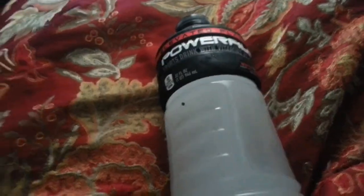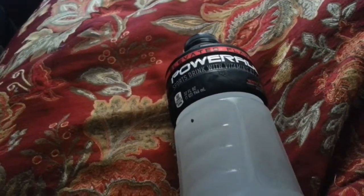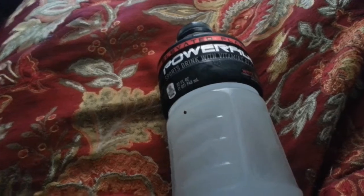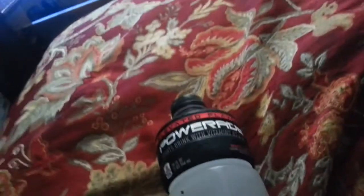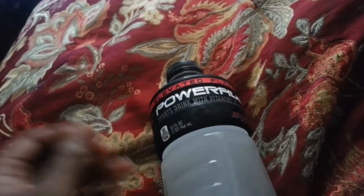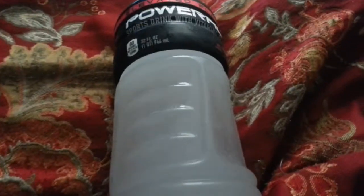Hey, this is clobber9z057 and I'm doing another video for you after a crap load of time — maybe a month. So anyway, I'm doing another video. I don't know where this spot came from, but this time it's gonna be about Powerade White.